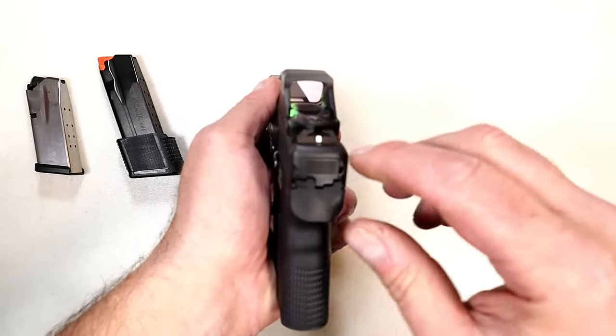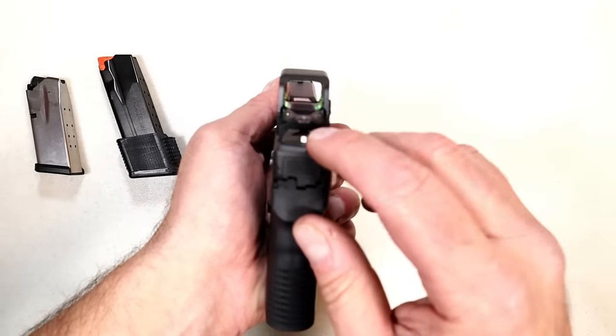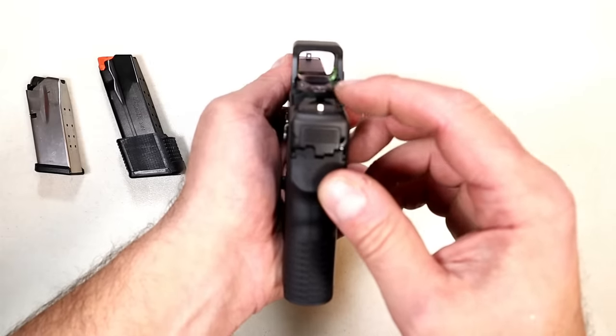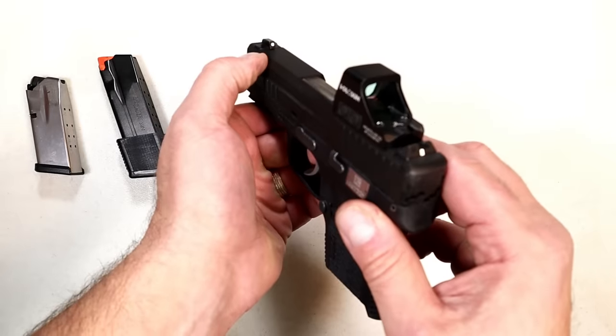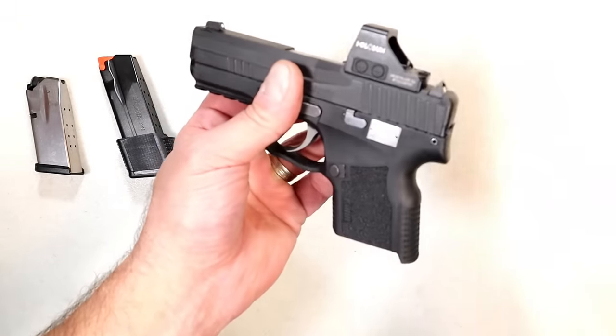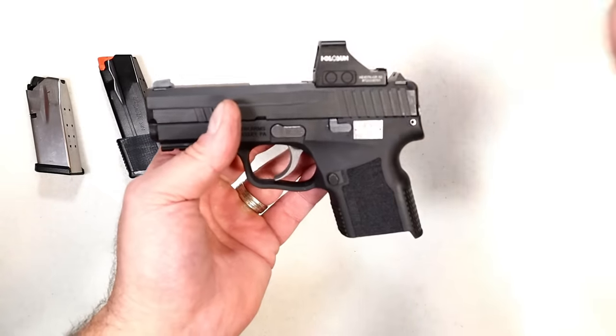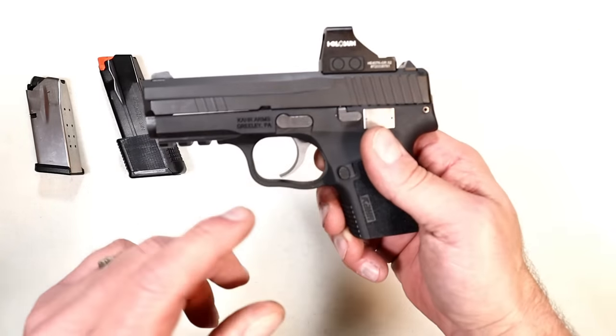Now it's a pre-production model, so not everything is complete at this time. Here we have a bar sight, very common with many of the CAR pistols, but that is not what you can expect on the X9. You can expect a taller rear sight and a taller front sight, so that's something that may be a little deceiving at this moment, but they are certainly working on it.